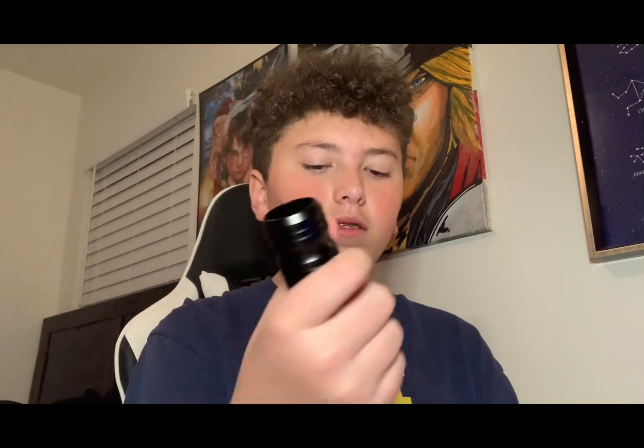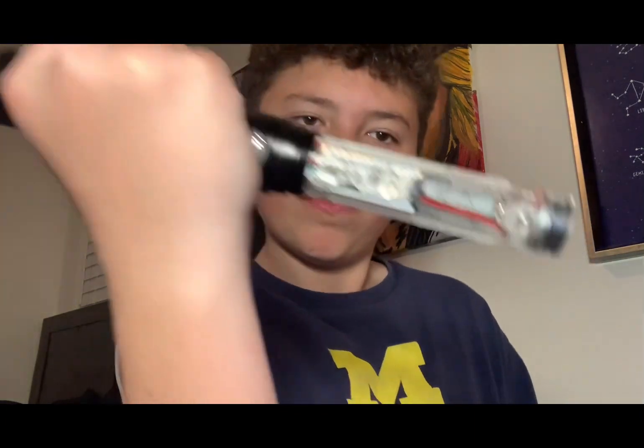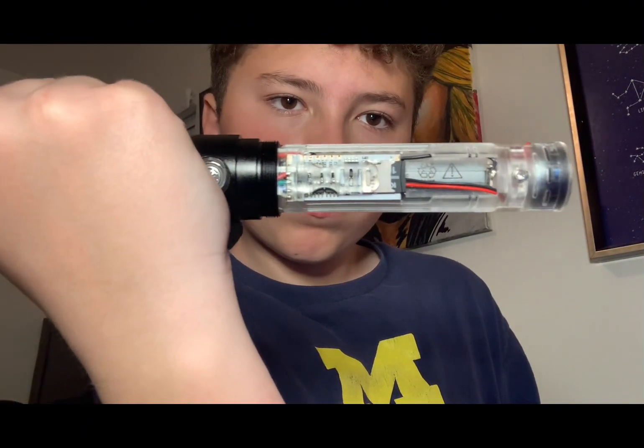I'm going to do a brightness test between the neopixel and the RGB after I show you guys what it can do. First I'm going to show you the inside of the lightsaber, which is called the chassis or core. This is the chassis, and on the inside are your neopixel spokes, which are the sensors that whenever you place your blade on top, tell the blade to do specific effects or colors.